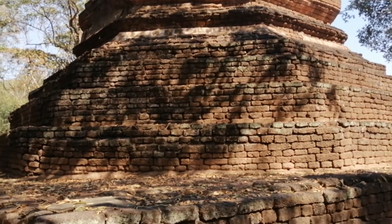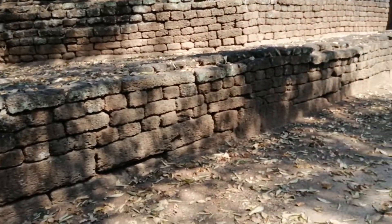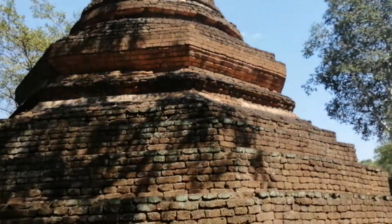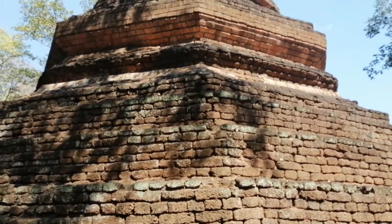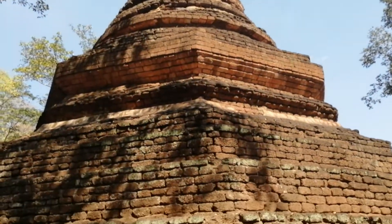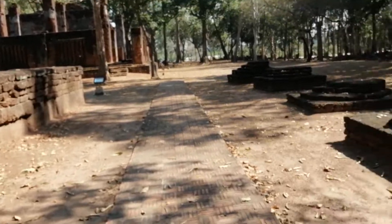They often did have a square-shaped base. This particular chedi is made almost entirely of laterite — you can see some red brick as well. That's typical of the Kampeng Pet style architecture, constructed mostly of laterite and some red brick.